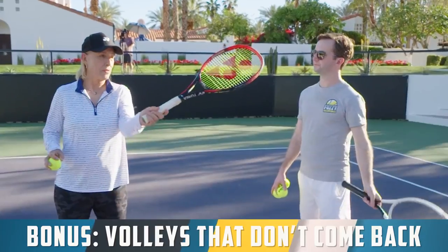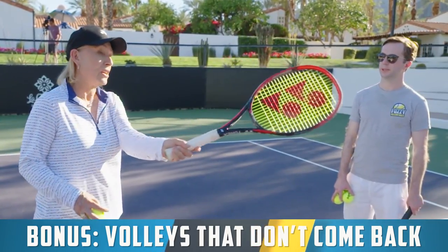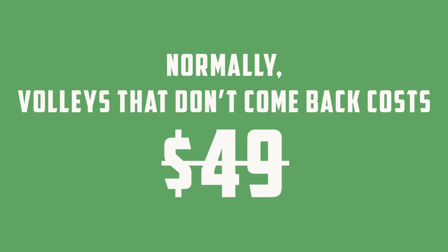The third bonus is Volleys That Don't Come Back. Because when you start hitting volleys that stay low and you force your opponent to hit up, you now have that put away volley. And there is nothing more annoying than having that put away volley and then not putting it away, allowing your opponent to get a racket on the ball and then you end up losing the point a couple shots later. That all changes with Volleys That Don't Come Back because Martina is going to show you a really simple technique tweak that allows you to stick that volley and actually put it away. Normally Volleys That Don't Come Back is also $49, but you get it for free when you pick up a copy of Crush It.